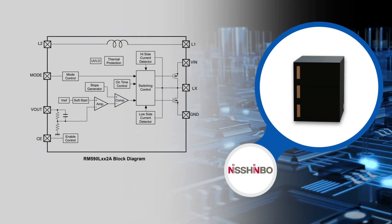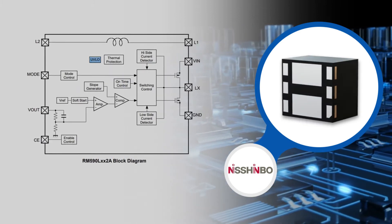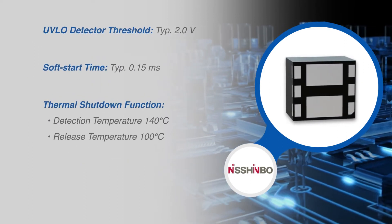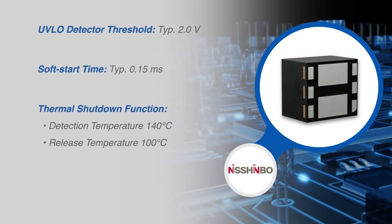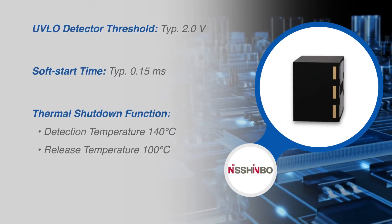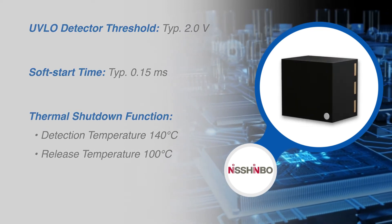Multiple protection circuits are integrated, including an under-voltage lockout circuit which disables the DC to DC converter in case the input voltage drops below a minimum threshold. A soft-start circuit controls the output voltage to ramp up smoothly and prevents any output overshoot and undershoot during the startup period.